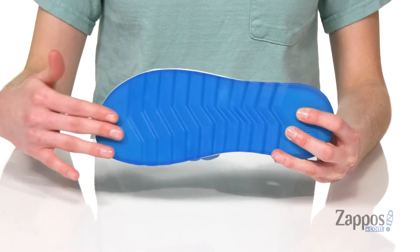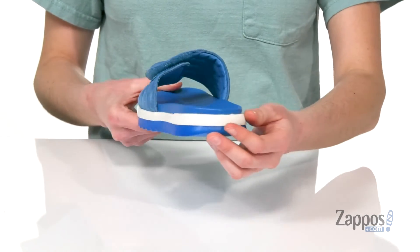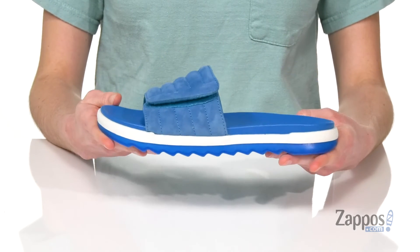Underneath they've got a cool translucent outsole with a little bit of texture for grip, and the white midsole makes these look like those shark gummies and gives them a sporty flair. Slip these on and get your summer going with a cushioned and contoured footbed. Kick it poolside in this style from Cougar.